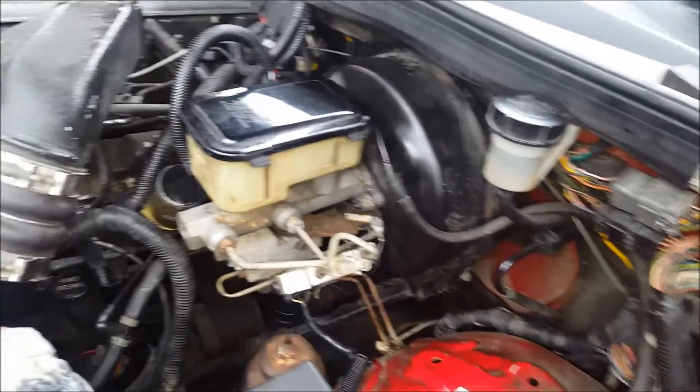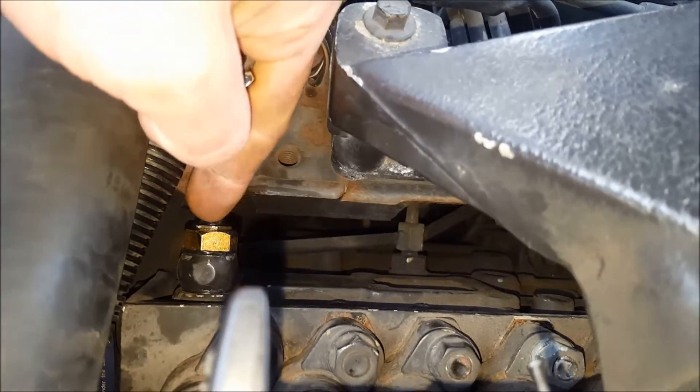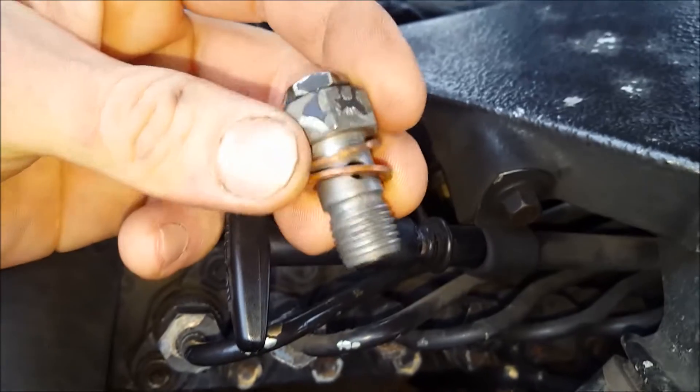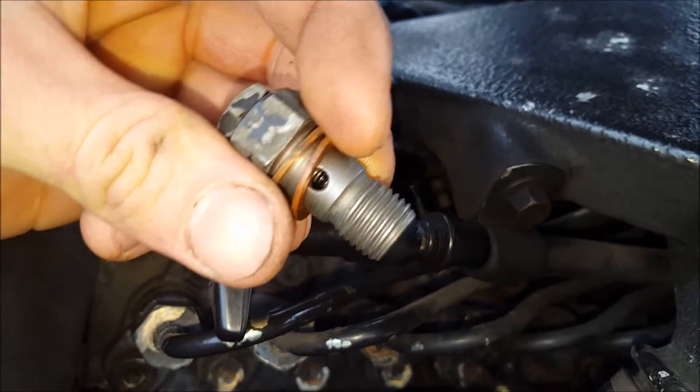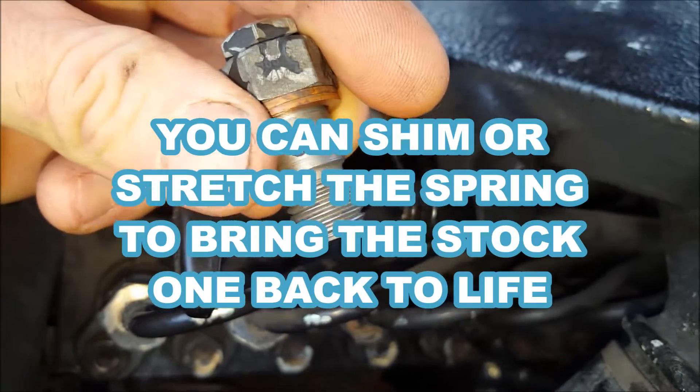So your first step in diagnosing this is to check for obvious fuel leaks. Next — and very failure prone — right on the other side of your P7100 pump is your fuel overflow valve. This is what the stock one looks like. It has a spring with a ball and a seat. They're pretty common for the seats and balls to get worn out, and the spring gets worn out over time from thermal cycling.